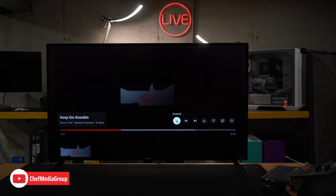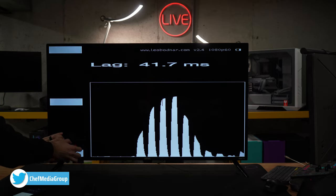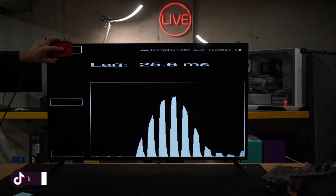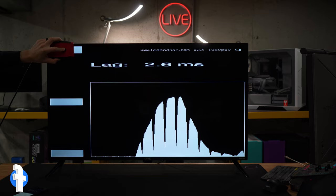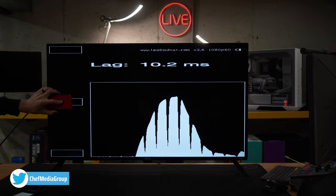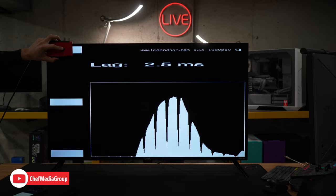Now it's time to test out the input lag on this TV. Currently we're getting 25.5 milliseconds. The middle box shows 33.6, and the bottom is even higher at 41.7 — this is without any special mode turned on. We can make a pretty substantial improvement by changing the mode. If we go into picture settings and turn on game mode, watch what happens — 2.7 milliseconds. That's almost computer monitor territory. From the mid-to-high 20s all the way down to under 3 milliseconds with game mode on. So if you're gaming with this TV, make sure you have game mode enabled to get the best performance possible.